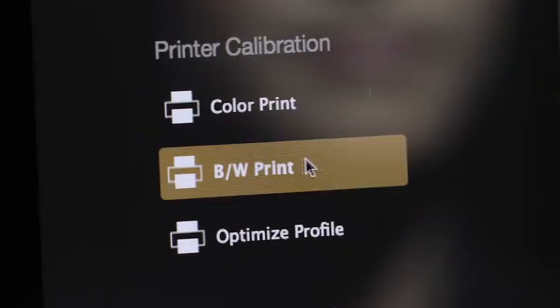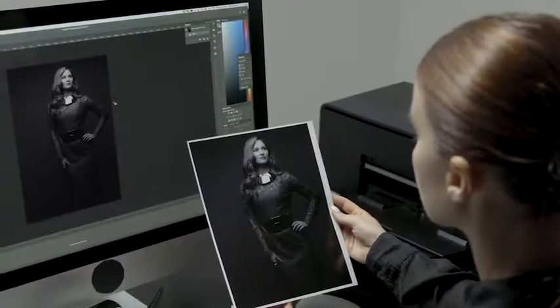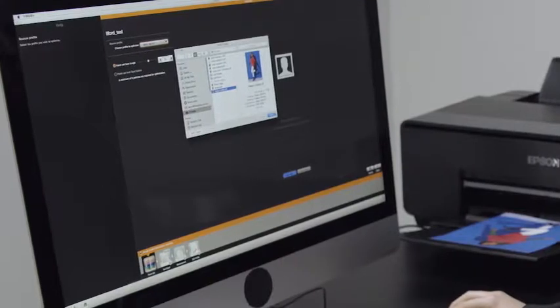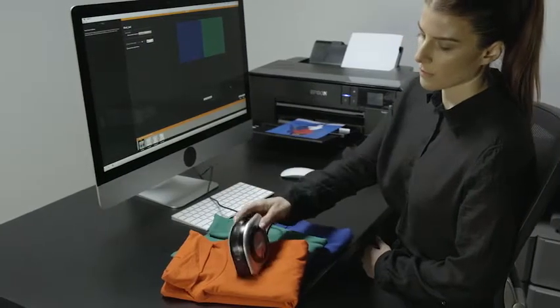We've set the standard for color print profiling, and now we've taken this to another level with profiling specifically for black and white prints. You can even further optimize your printer profiles by pulling key colors taken from your own images or sampling a spot color from virtually any media.